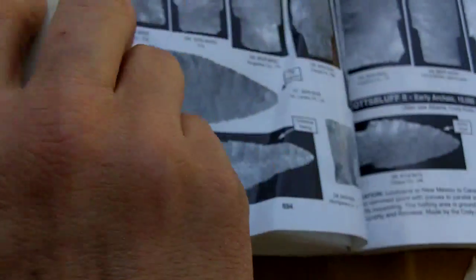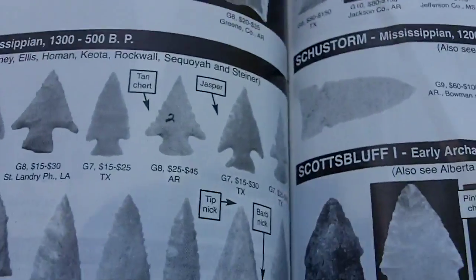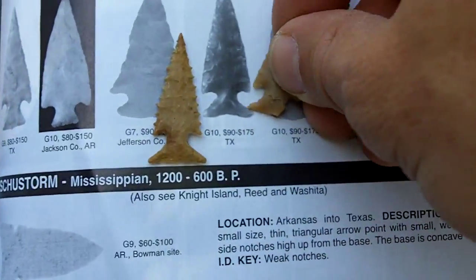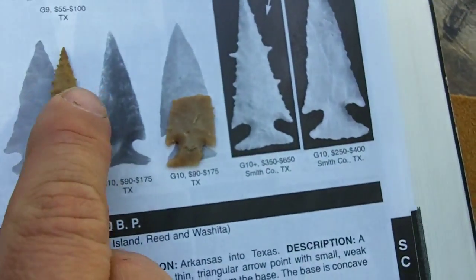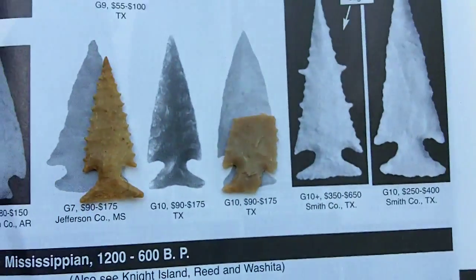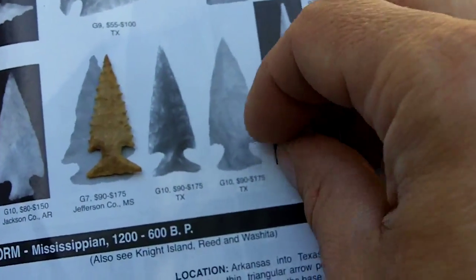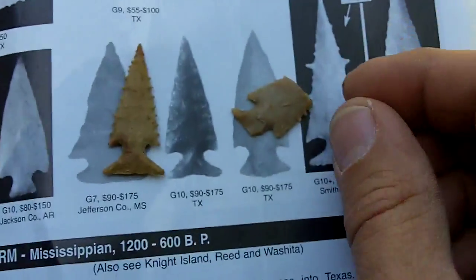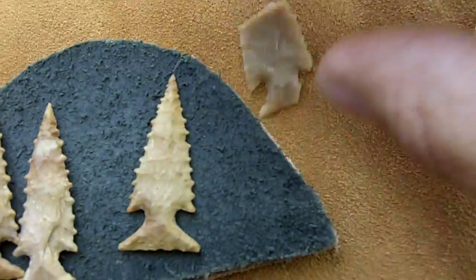I also have this book that I use quite a bit — the Overstreet Identification and Price Guide. The skele horn points in here are actual size, so this is how I determine the length since I only have the base on my artifact. In order to determine the size, I find one that closely matches and go by that. I think I'm pretty close to the size of an actual skele horn point. I recommend this book for everyone who wants to make reproductions of arrowheads. I use several other books too and I'll get into that a little bit later.